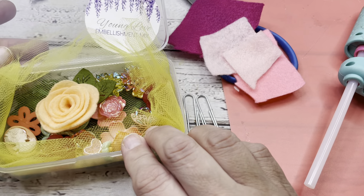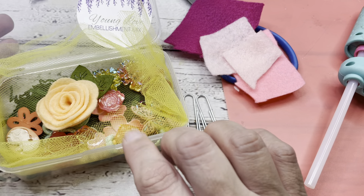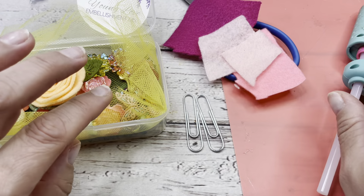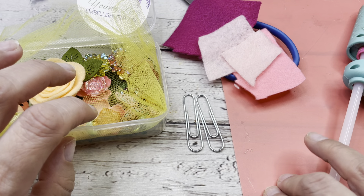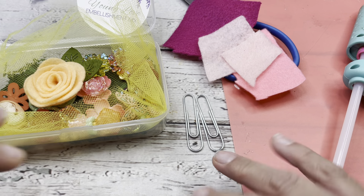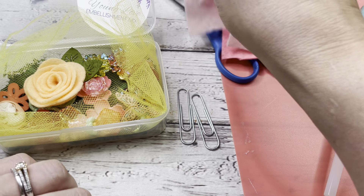We're going to use this really pretty Young Love embellishment mix from Dress It Up Buttons. You're going to need some felt, some scissors, a glue gun. This little thing I have here is just a plastic piece that I keep my glue gun on top of so it doesn't ruin my desktop. We're going to get started by taking a little piece of our felt.